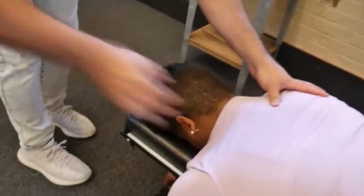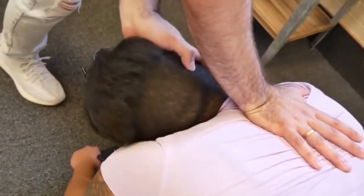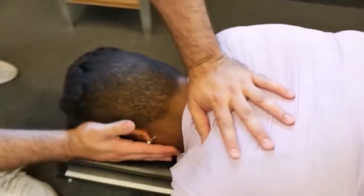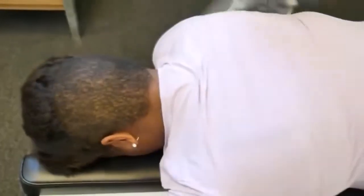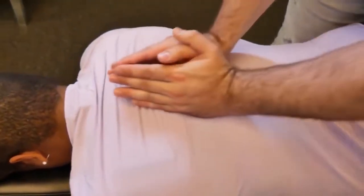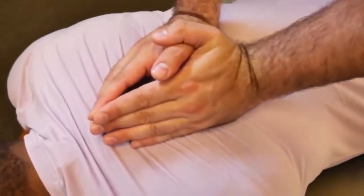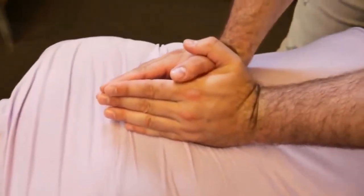We're going to start with the T3 on that left side. Drop down to T2 on the right. There we go. Take a deep breath in and exhale out. Good, one more time — deep breath in, exhale out. There we go, good.